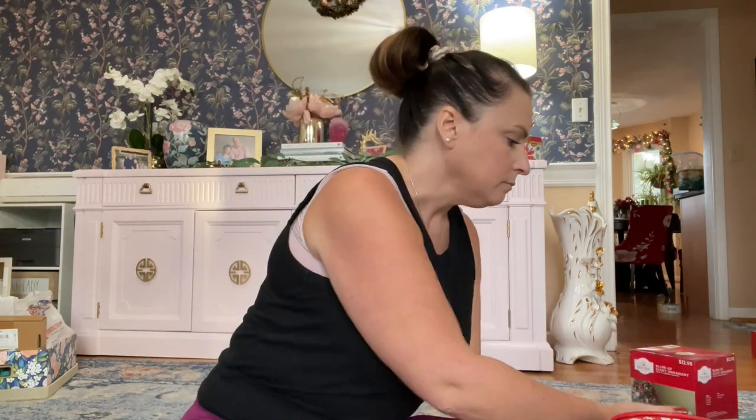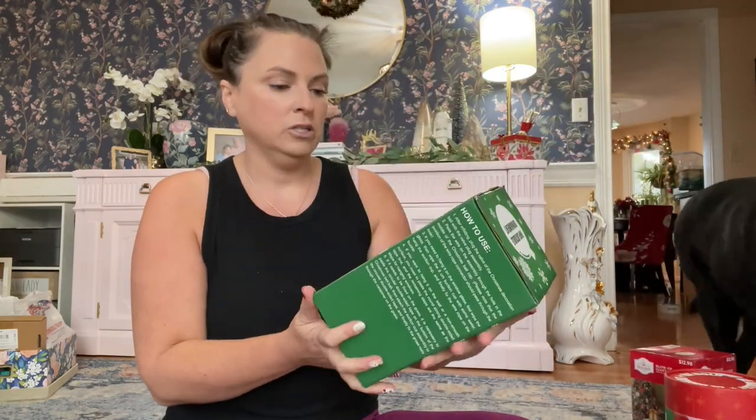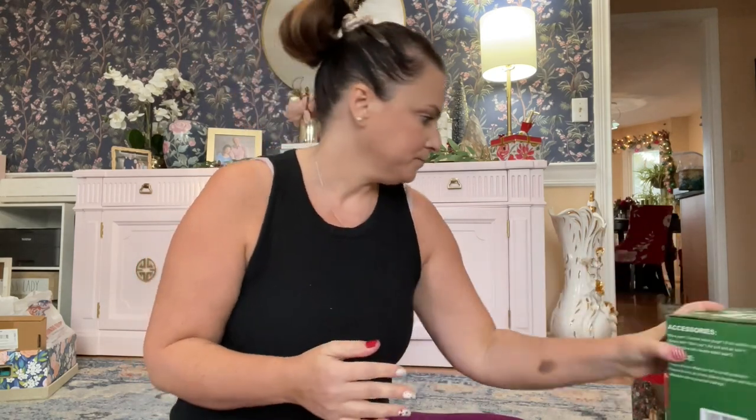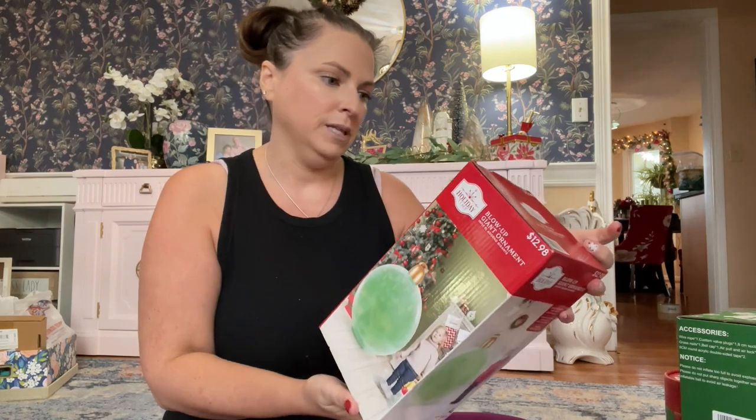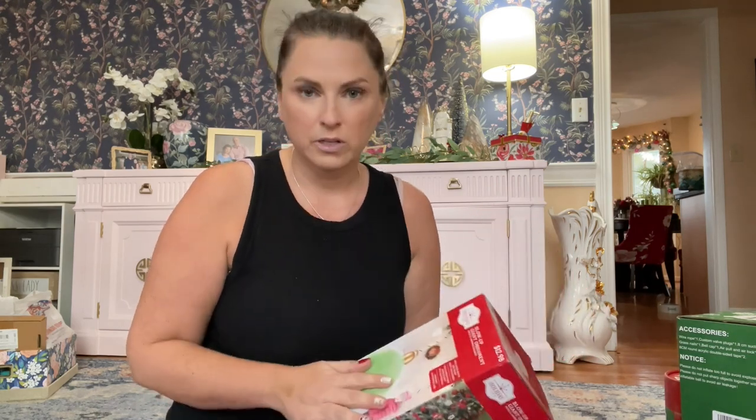I wanted to know: is it worth it to spend more money on the Holly Balls? I got these at Belk.com — B-E-L-K — and I used a coupon code, so I was able to get them for like 25 or 30% off on Black Friday. They have different sizes and colors. I have a green, a bigger green, a silver, and a red one. I also found two different brands on Amazon and one I believe is from Walmart.